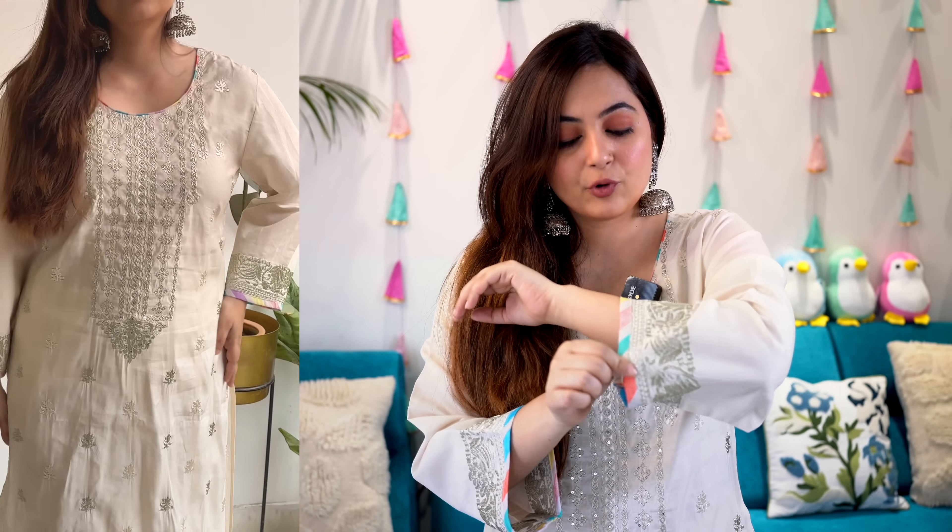This skirt is calf length on me. My height is 5'2", and I would say it's a longer, straight fit. The sleeves are full sleeves with proper embroidery work detailing in multiple colors. The bottom is pretty straight and simple.